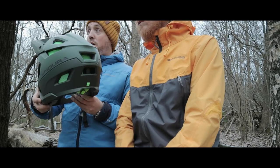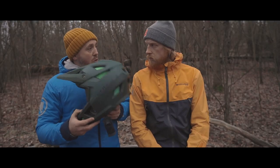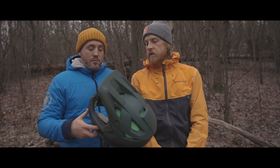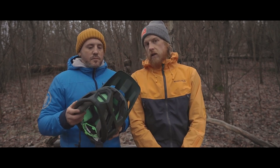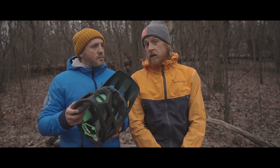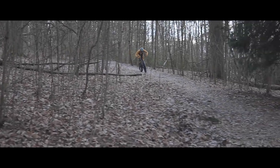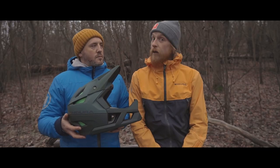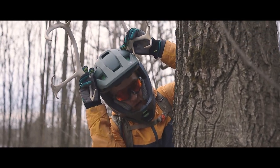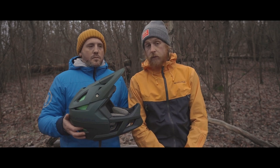This helmet comes across as very lightweight and something you can wear all day long. Would you wear it on regular trails in the forest? Yes, because I'm a strong believer in Murphy's Law — if you think you're not gonna crash and leave the helmet at home, you're gonna end up in a hospital. I wear a full face on trails because when I decide not to wear one, that's when you're likely to crash.